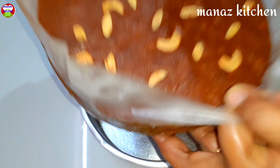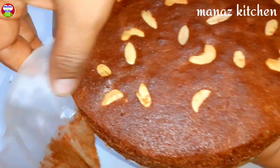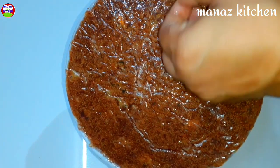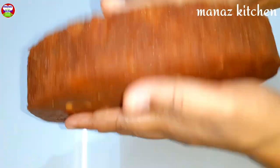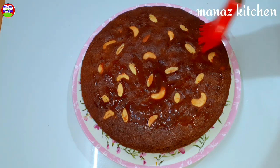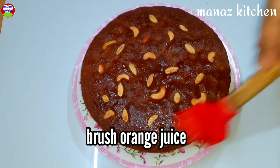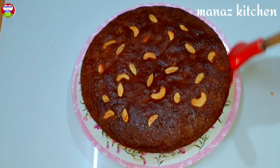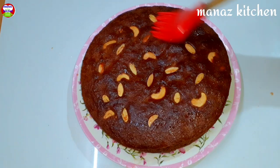After 1 hour, check the cake. Use butter paper as well to help remove the cake. Brush the cake with orange juice on the previous day or the next day.